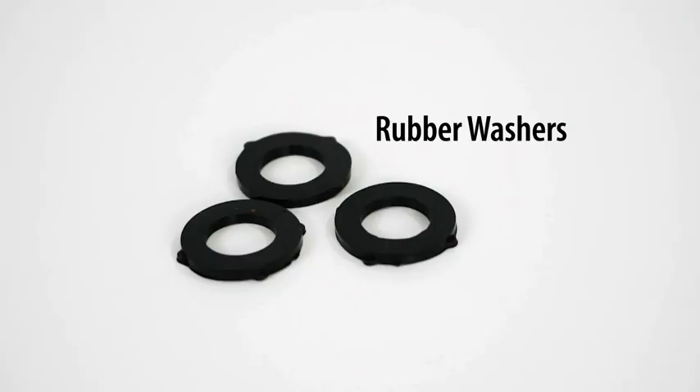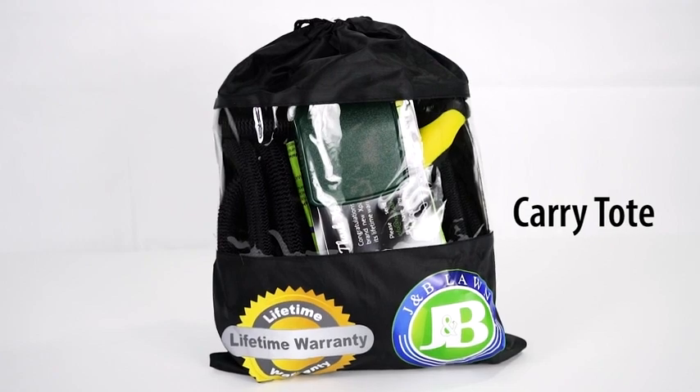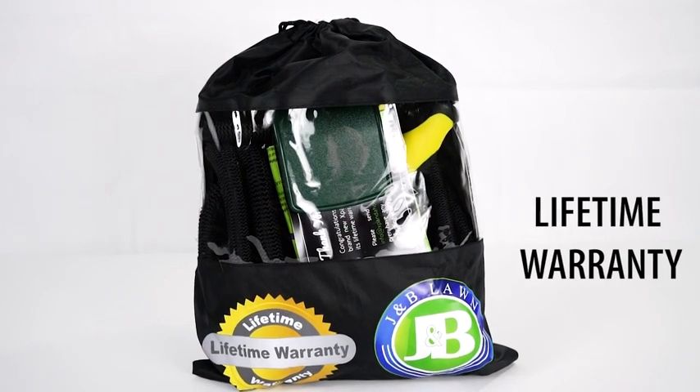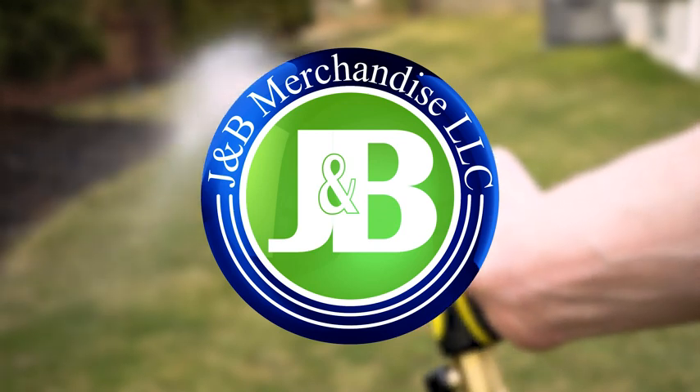This package also includes extra rubber washers, a storage hook, a convenient carrying tote, and a lifetime warranty. Expand your gardening with J&B Lawn.